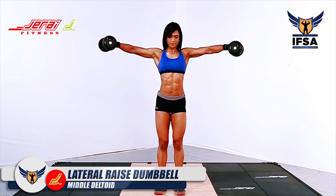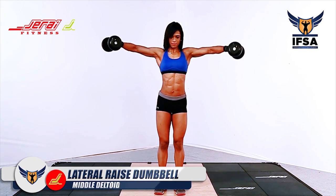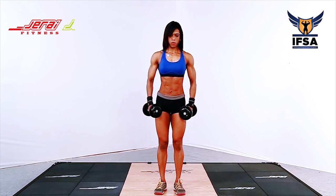Lateral Raises. Stand straight with your legs hip width. Hold the dumbbell in neutral position.